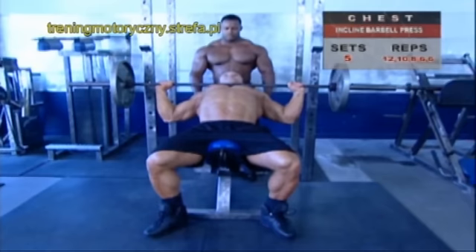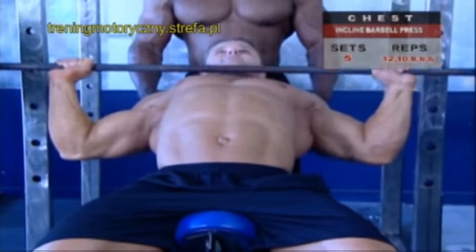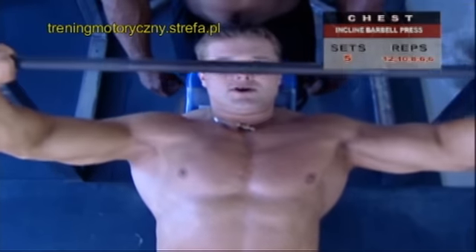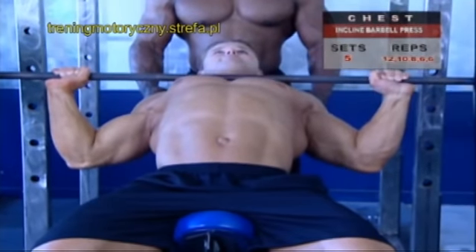When you reach full extension, meaning your arms are perfectly straight, pause. Take advantage of that full extension, just don't overextend. Now inhale again and hold your breath as you lower the weight under perfect control down to your upper chest.